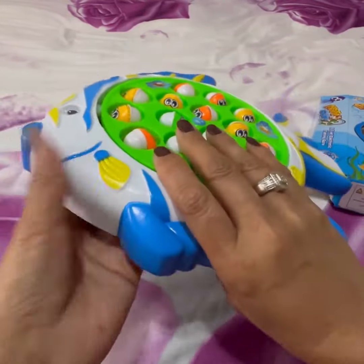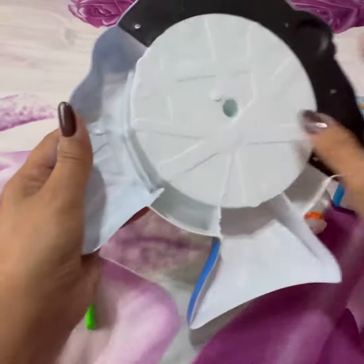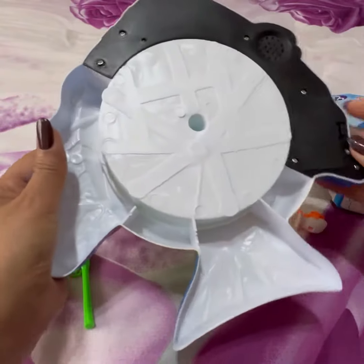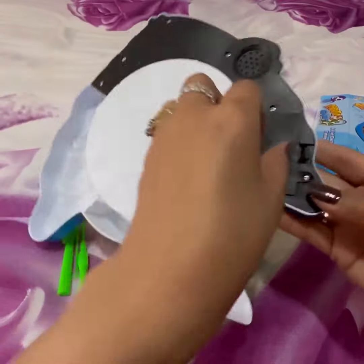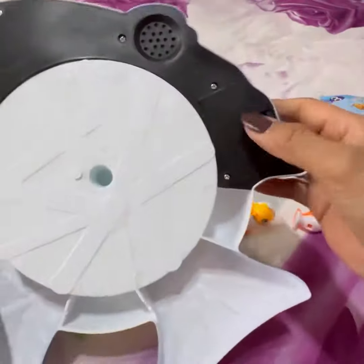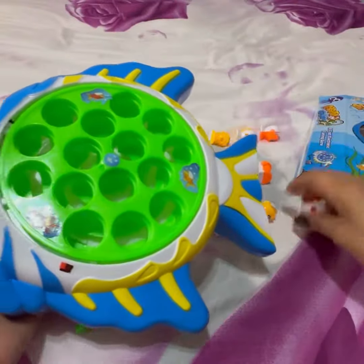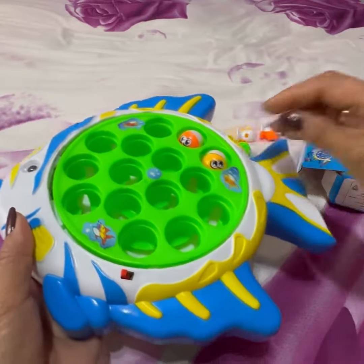We need a battery for this — here is where you insert the battery. I'm going to update this because I still have to buy the battery.